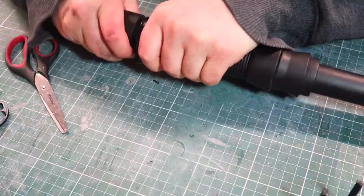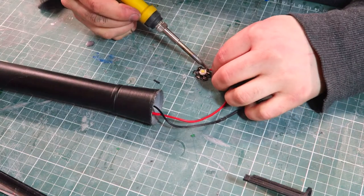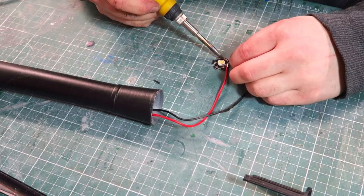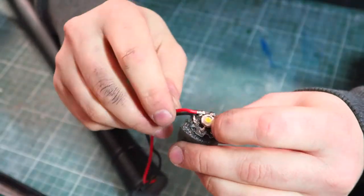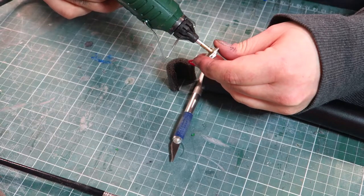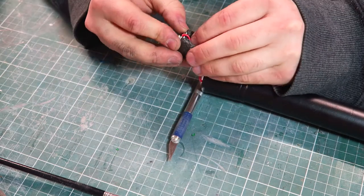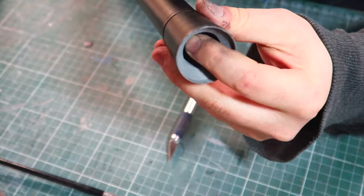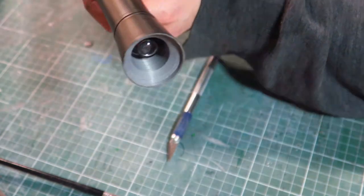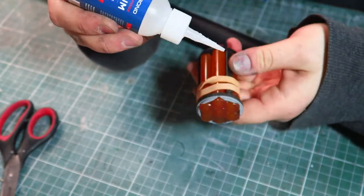This cap is removable so I can get to the 18650 if I need to change it or recharge it. I'm just using a bit of foam jammed into the core of the baton, which the LED can sit on to ensure its alignment is parallel. I then fit the LED's lens and glue up the pruning segment.